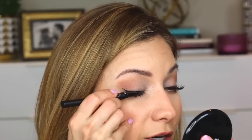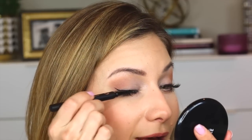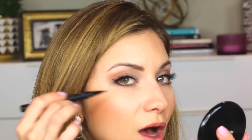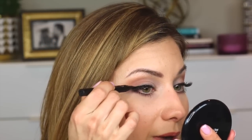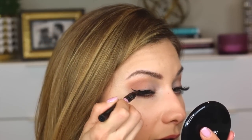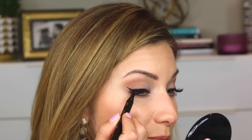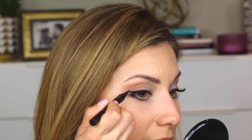In some ways that's good because you don't have to go over it several times to create the level of darkness you want — you get it right away. But in some ways it can work against you if you're not yet comfortable creating that shape. So what I do is I start in the center of my eye and basically lay the pen flat on my lashes and then just gently sketch. I don't really do one solid line. If you're working with a pen that's stiffer like this, I think it's easier to create little sketches rather than try to create one fluid line.